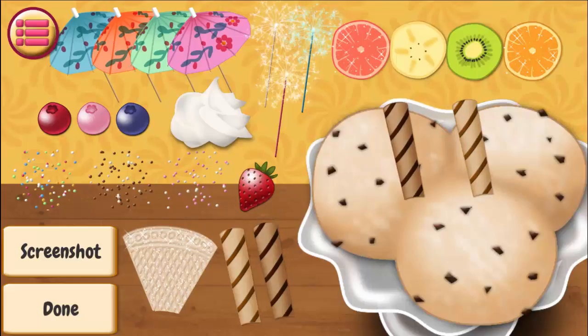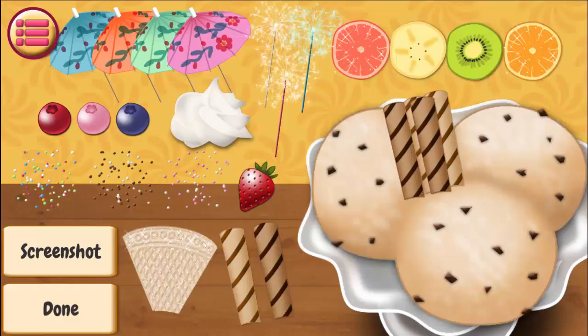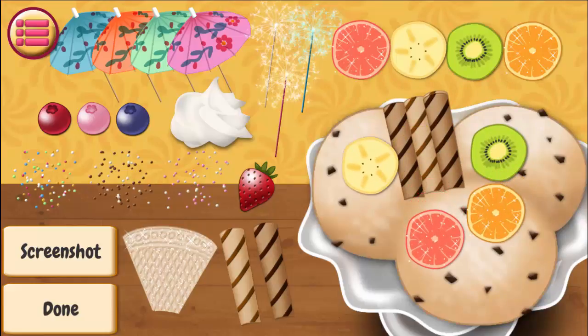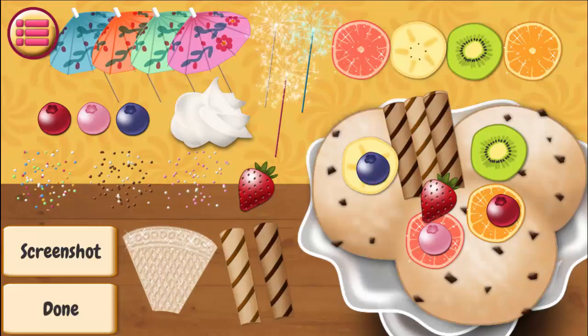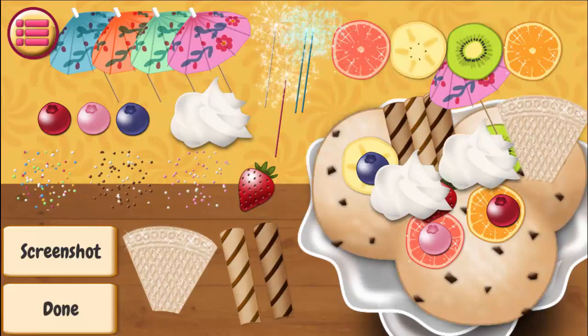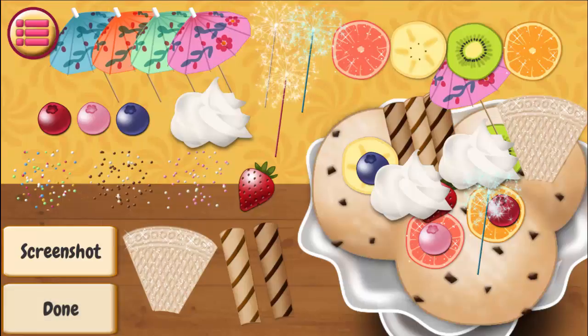Now we have to decorate it. Well done! Wow! Well done! Wow! Nice! Well done! Alright! Nice! Well done! Alright! Well done! Nice! Well done! Nice! Great job!